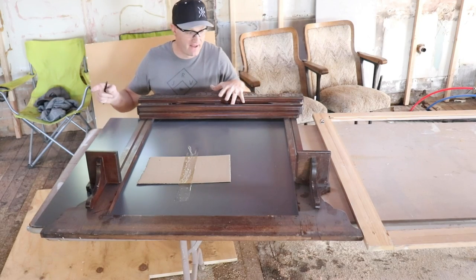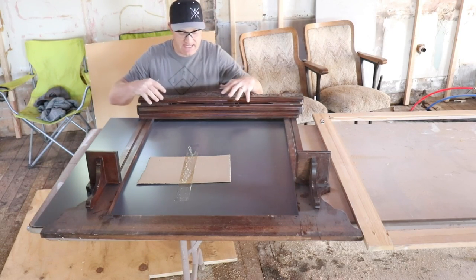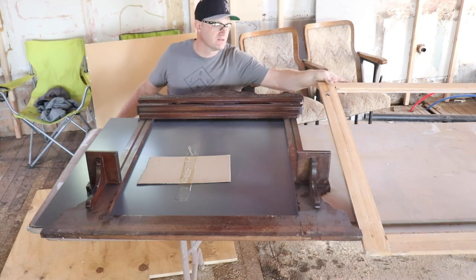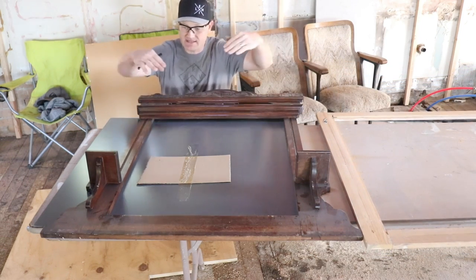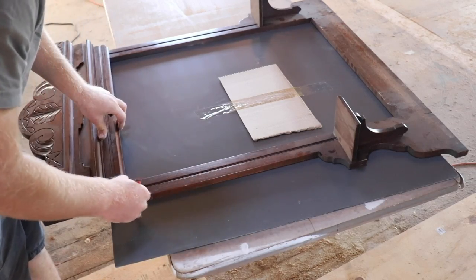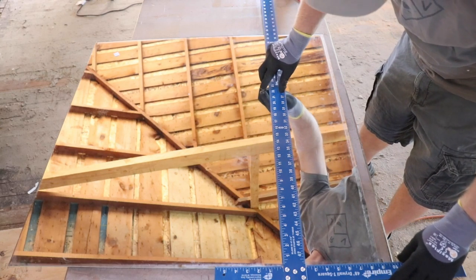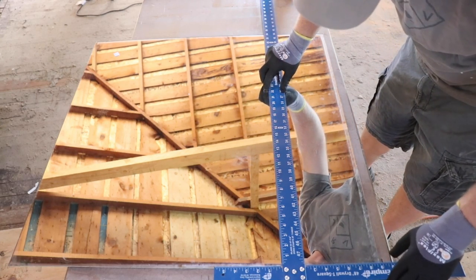While I'm waiting on the sealer to dry in there, I'm going to go ahead and get this Eastlake mirror framed up. Jamie found an old mirror for $15 down at the thrift store and it is the right size — saves us probably about $100. I love these drywall T-squares; they're so great for getting straight lines.